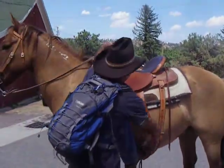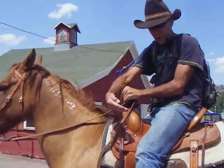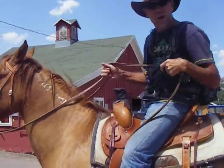Get your left foot in the stirrup and get mounted up. And once you're set, get your stirrup set to the right length. You don't want them too long or too short.